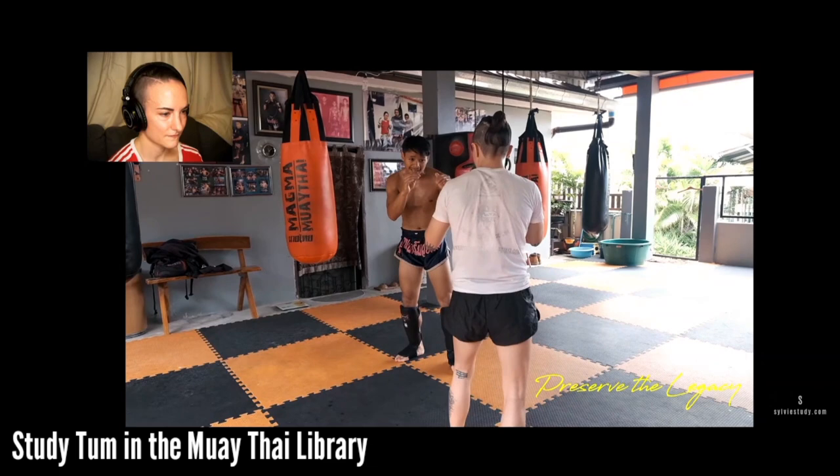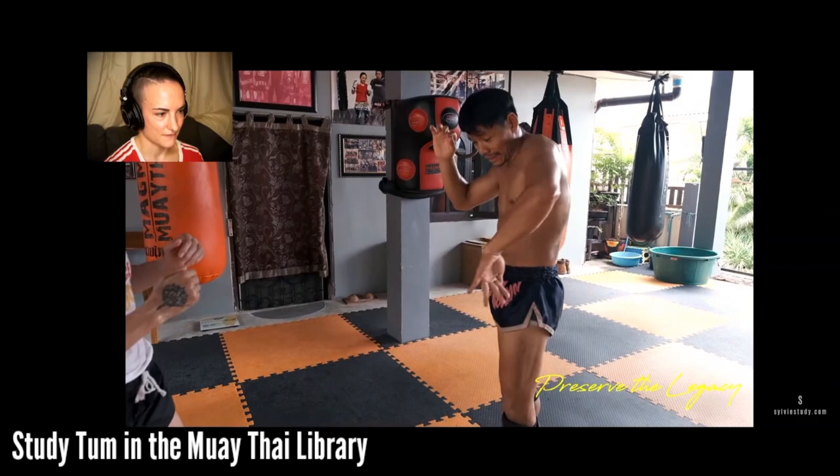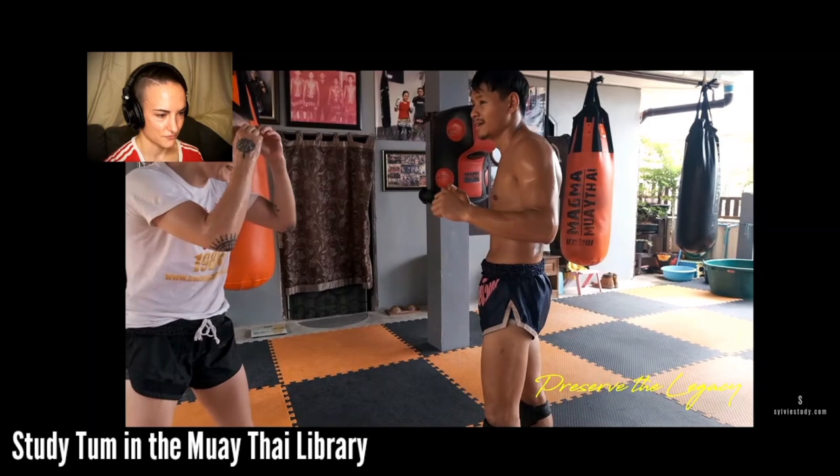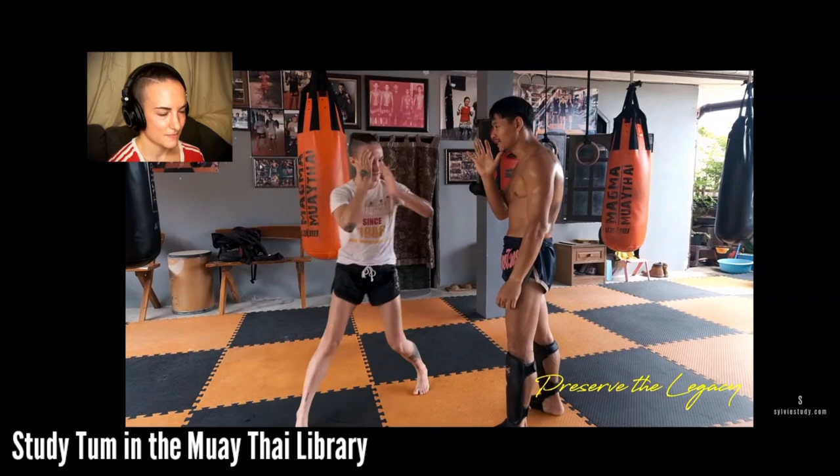I'm asking him, is this for when the opponent is coming towards you? And he says if the opponent is standing still and you fake your teep and they don't go anywhere, throw the jab. Because maybe they're anticipating your teep and they're going to try to parry it. When they try to parry it, see how my hand is coming down - it actually makes his jab more available. If I'm coming towards him, that's when he pivots off to the side. But if I'm not moving, he can just throw that jab.